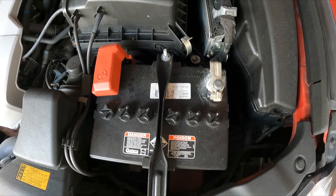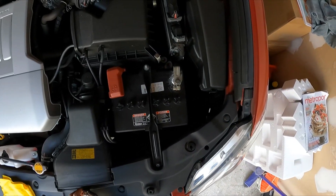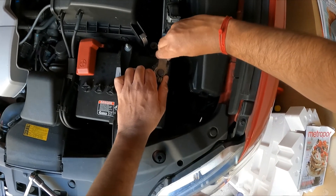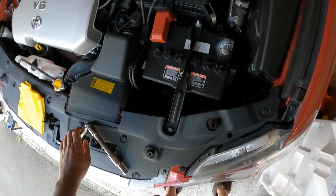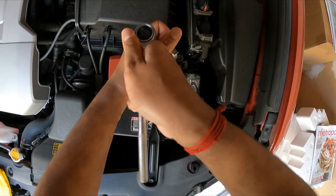When changing the battery, you need to unscrew the negative battery terminal first, then wiggle that one out and put it aside. Next, you need to undo the battery bracket.